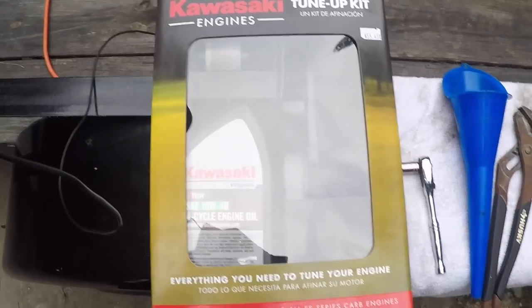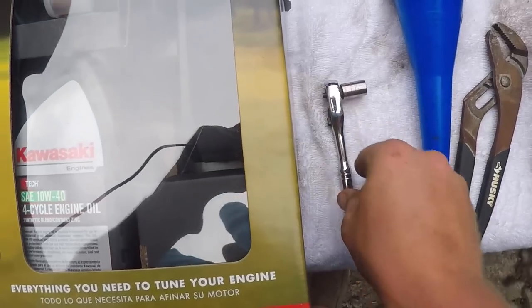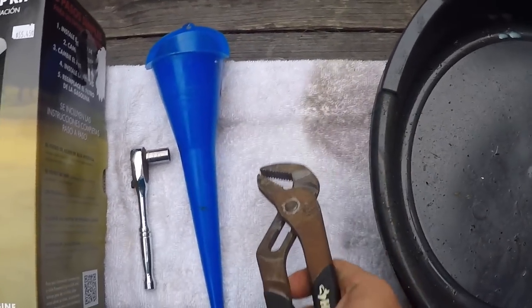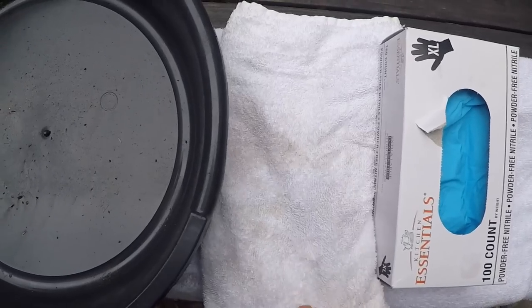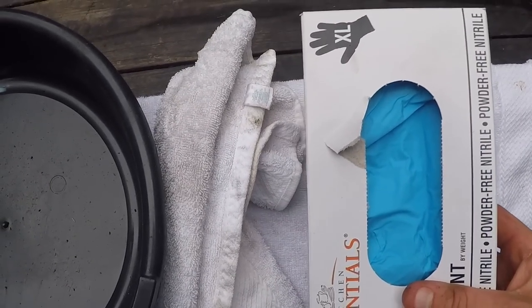This cost me $55.45. For the oil plug you're going to need a 10mm socket, obviously you're going to need your funnel, you may need some channel locks, got the oil pan, towel just in case you need to clean up anything, and a set of rubber gloves.